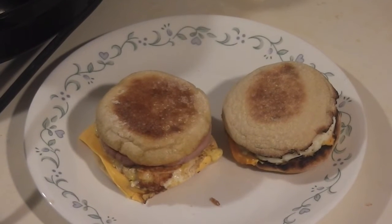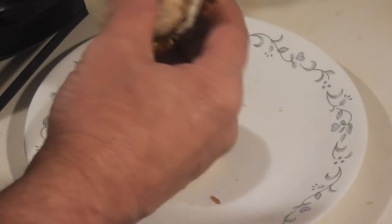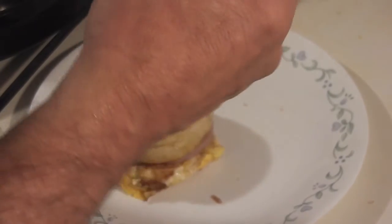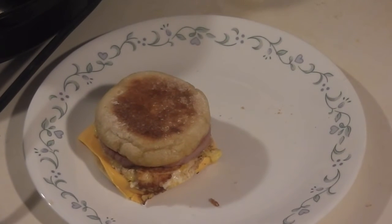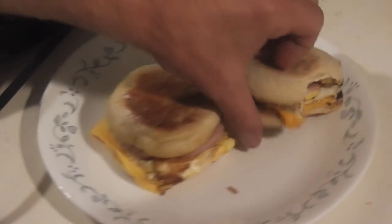That's mine on the left and theirs on the right. Let's take a bite — let's try the taste test. The muffin's a little soggy, of course I got this about 10 to 15 minutes ago. Yeah, it tastes like a McDonald's Egg McMuffin.